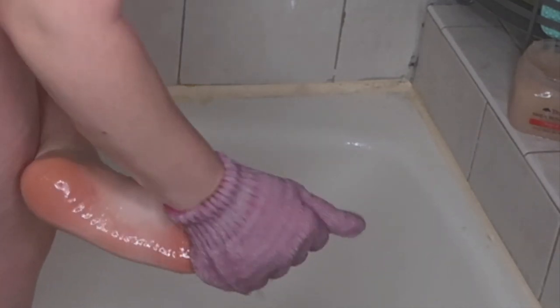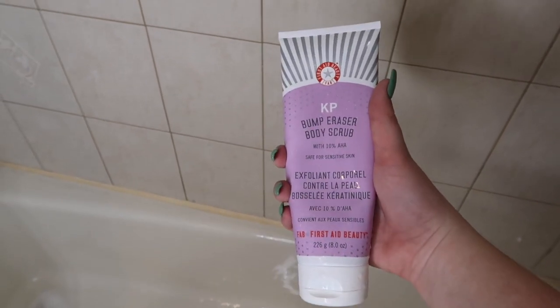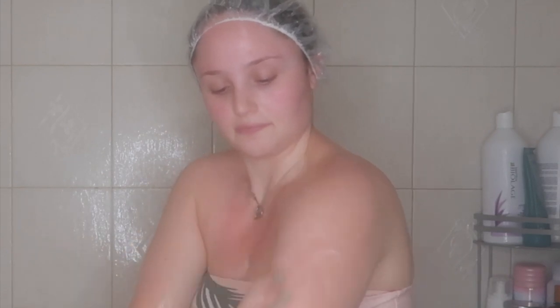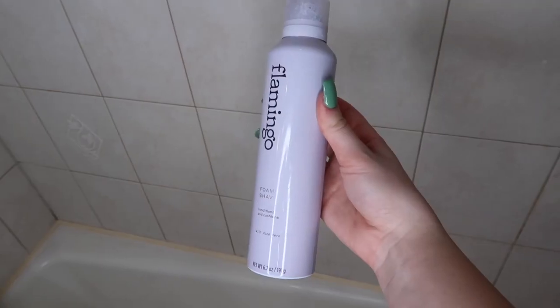I really like to exfoliate before shaving because it helps loosen up the hair follicles, giving you a cleaner and closer shave. If my skin looks a little red, it's not irritation — my skin just gets red with really hot water. I'm also exfoliating my feet, though I didn't go in-depth since I got a pedicure today. I normally exfoliate two to three times a week. Then I go in with the First Aid Beauty KP Bump Eraser scrub on my arms, since I struggle with keratosis pilaris, and this scrub has really helped.